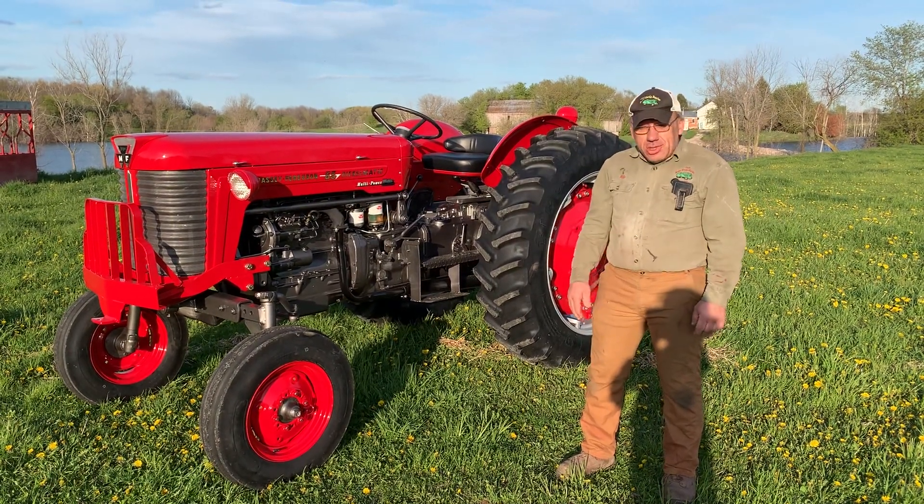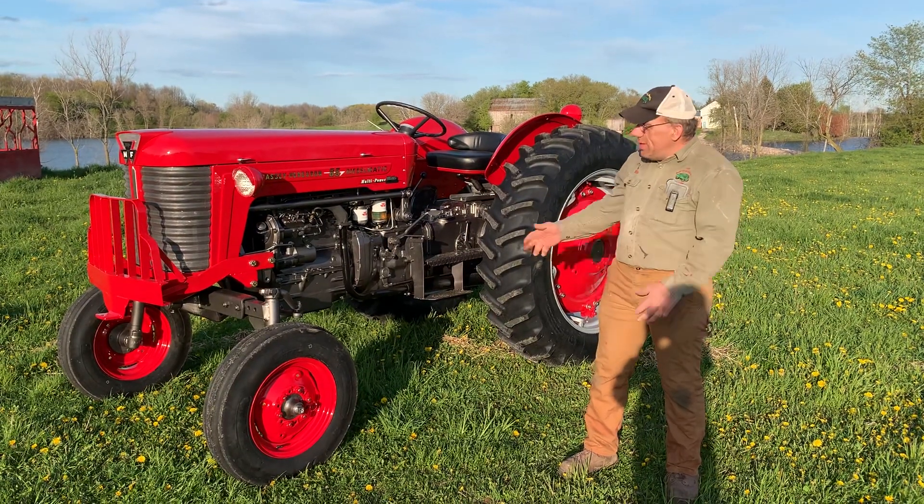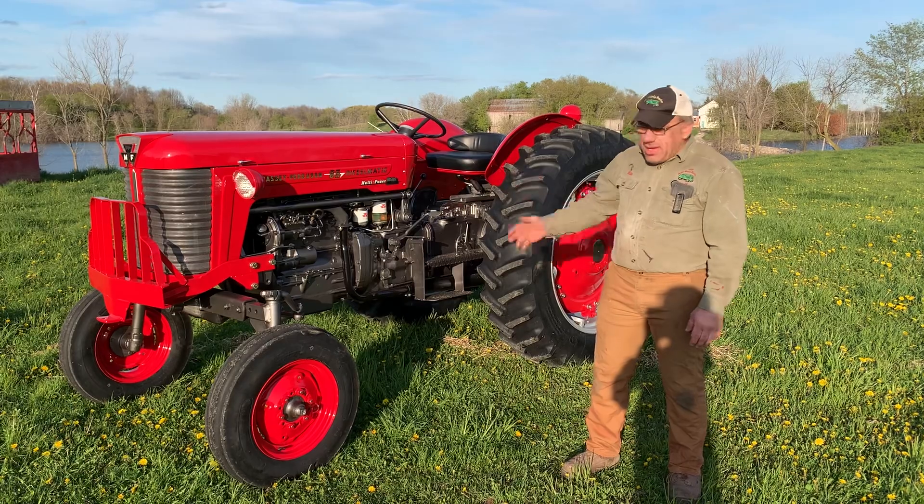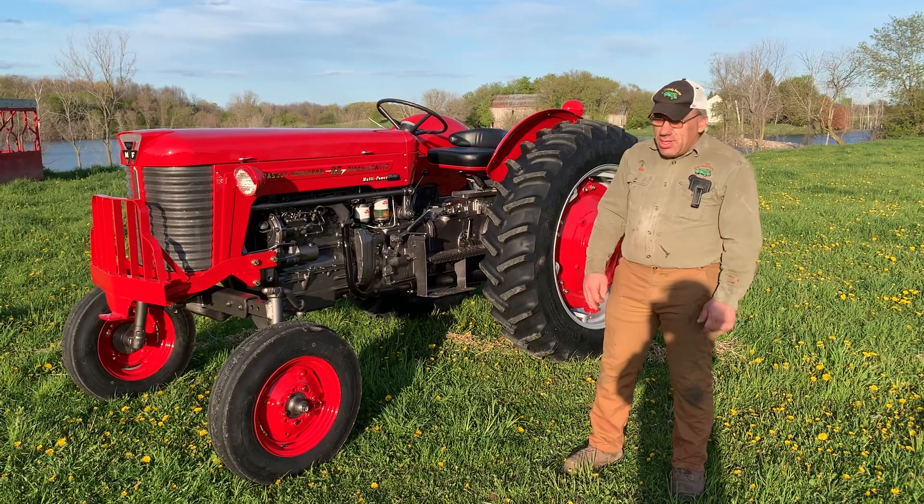Massey Ferguson's back in the day were sure some classy looking tractors. Really nice and bright with the colors and the nice chrome decals. Back in the time they were sure a fancy looking tractor.